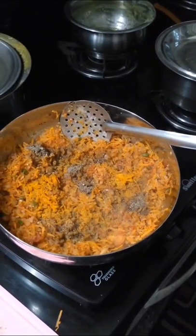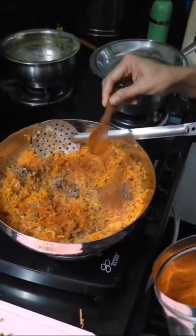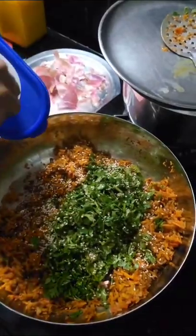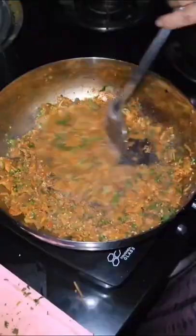Now add 2 spoons of turmeric powder, pepper powder, and red chili powder and fry well for 2 minutes. Now add 1 full hand of chopped coriander leaves with 3 spoons of nylon pill and 2 spoons of karim masala and fry well for 2 minutes.